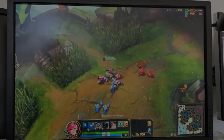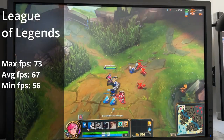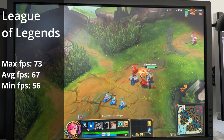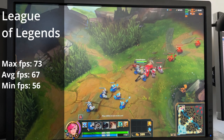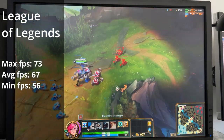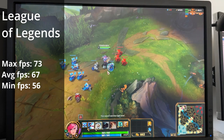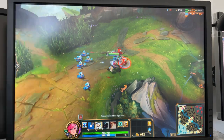As the last game, we are testing League of Legends — an eSports game I've always liked but haven't played for quite some time. This game actually ran amazing on the recommended configuration, with an average frame rate of 67 frames per second, a maximum of 73 frames per second, and a minimum of 56 frames per second. The game was very stable and for sure very playable, even though this machine is only running internal graphics from the processor.